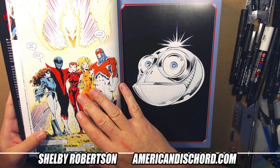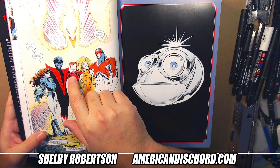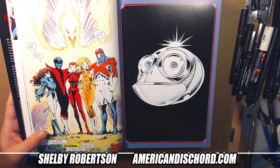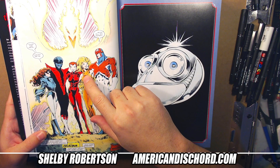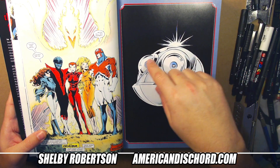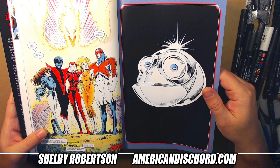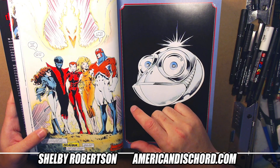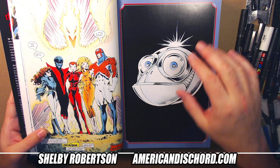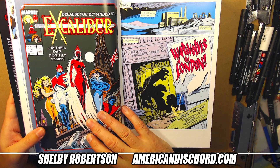The back cover here — this character isn't introduced yet but you get a sense of the team: that's your core team — Kitty Pryde, Nightcrawler, Rachel Phoenix, Meggan, and Captain Britain, plus Widget. This was the back cover of the one-shot. There were several versions — versions with UPCs, direct market versions, and different price point versions, which made it kind of confusing knowing which version you had.